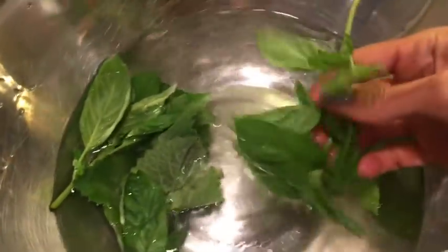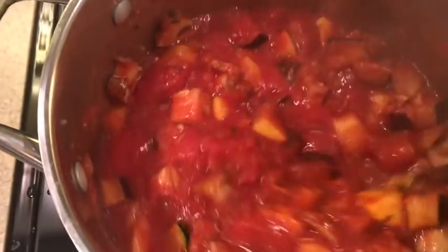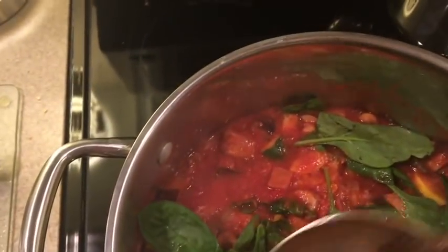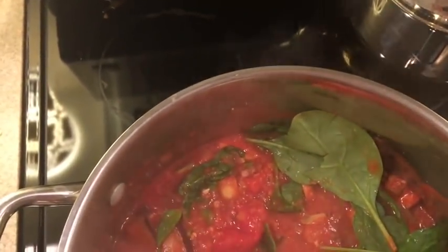I picked oregano and basil from my garden and I'll cut them in there. And then we're going to add some spinach. The amount you put in — no matter how much you put in — it just disintegrates into hardly anything.